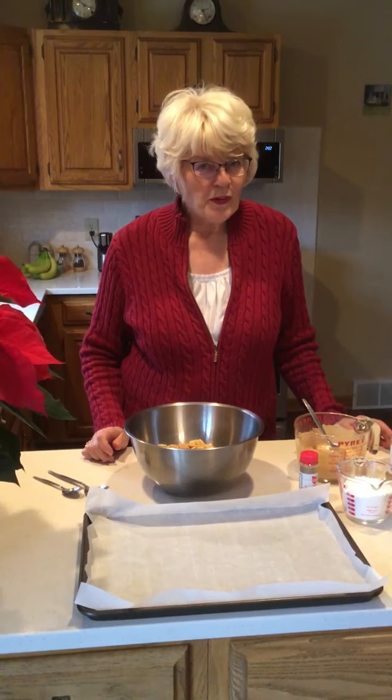Hi everyone, it's Miss Denise from Aram Public Library and welcome to Cuisine for Kiddos. New Year's is right around the corner, so I thought it might be fun if we made a snack for New Year's Eve. This is called Sparkly New Year's Eve Snack Mix, and I'll show you what we're going to need to make this.